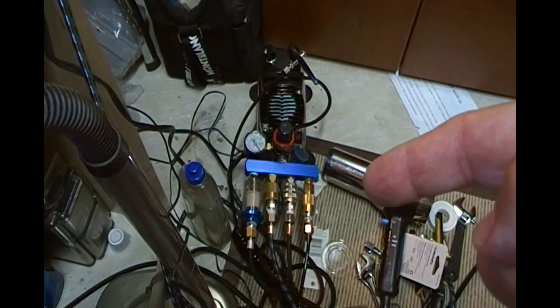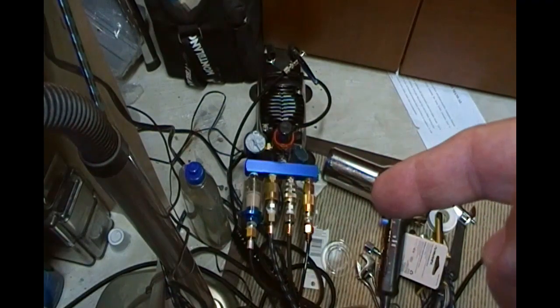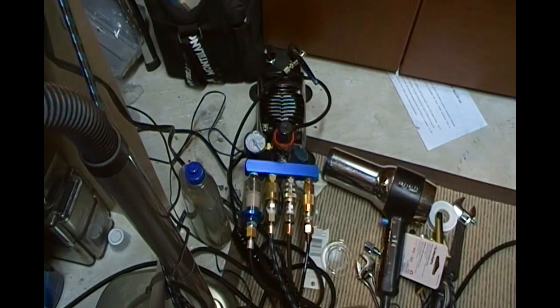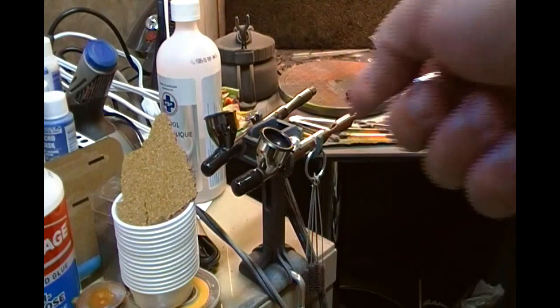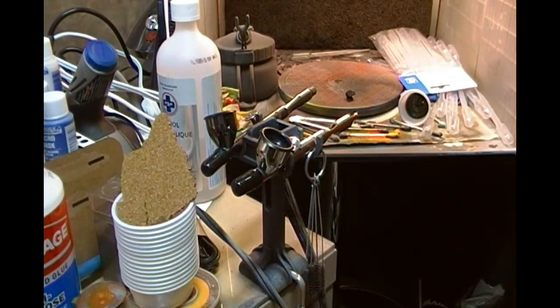I have multiple airbrushes and also have a hairdryer — one of my old ones — which I actually use to dry off when I'm trying to paint lots of big spaces in a short amount of time, because the hairdryer starts to dry that paint quicker. My workhorse airbrush is the Badger Patriot 105.